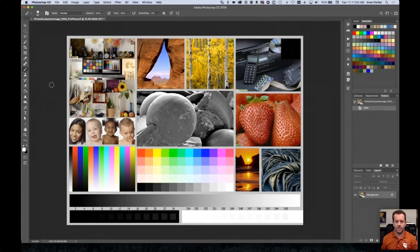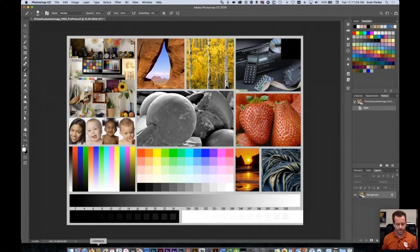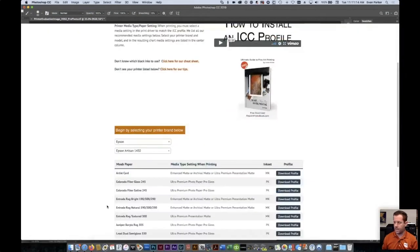Any of our recommended media settings that are fine art for Epson — the smallest you'll be able to use is eight by ten. So on our site for most Epson printers, we actually have two different profiles: one that uses the fine art media setting, and one that uses ultra premium matte as the media setting.